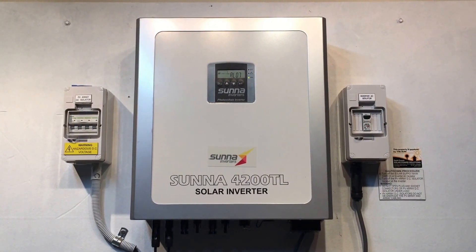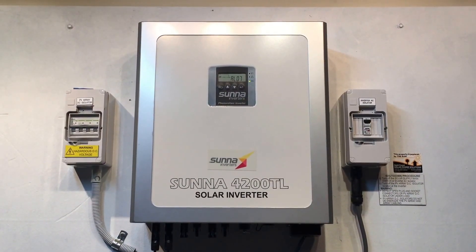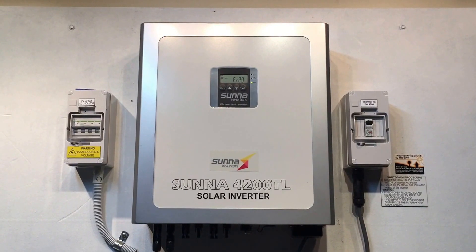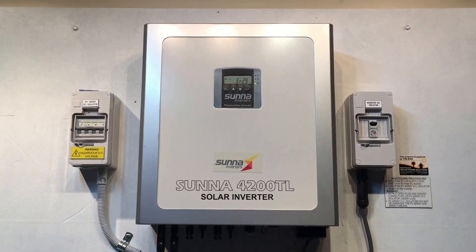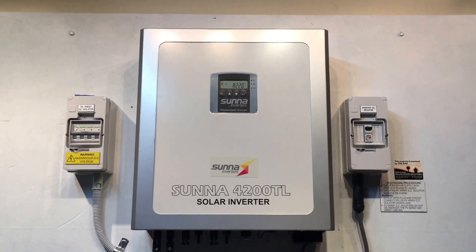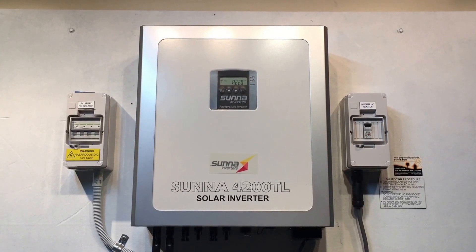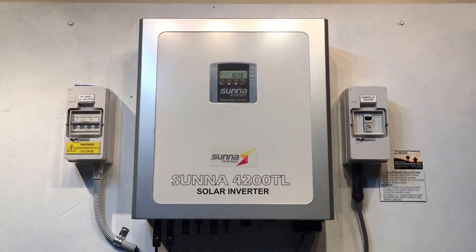If you are having issues with your solar inverter on the Gold Coast, Brisbane, or South East Queensland area, Gold Coast Solar Power Solutions can certainly help you. As you can see, it's still coming out with that ER-29 error, so rebooting the system hasn't made any difference — there's definitely a replacement job here. I hope this has been helpful for you. Thanks very much for watching.